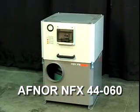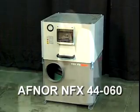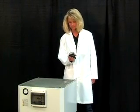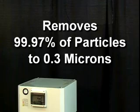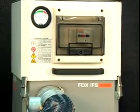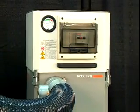Built to meet the stringent demands of AFNOR NFX 44-060 air quality standards, LNS oil mist collectors quickly and efficiently remove up to 99.97% of cutting oil particles to a size of 0.3 microns. This keeps workplace surfaces virtually oil-free and the air everyone breathes cleaner and safer.